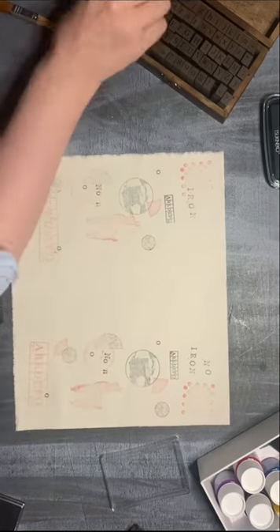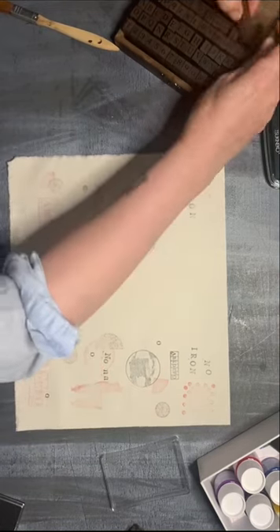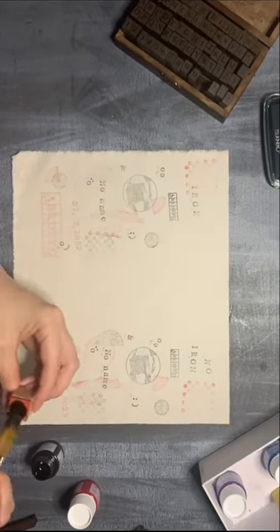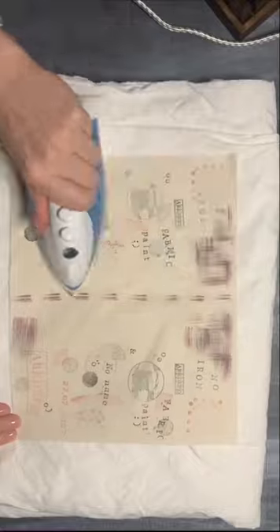Custom logo stamps are by GetStamped, letter stamps were a random find from eBay, and the rest were a gift. Brand is called Paper Poetry. Stamps are not as important as the ink and the ironing.